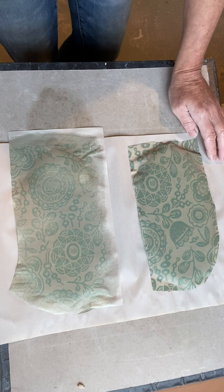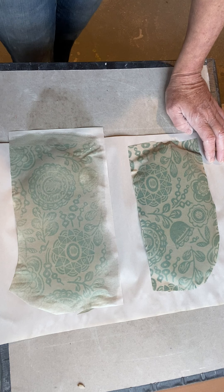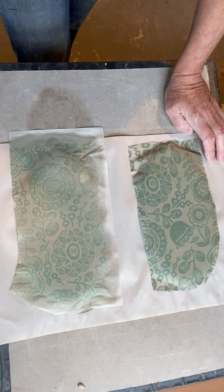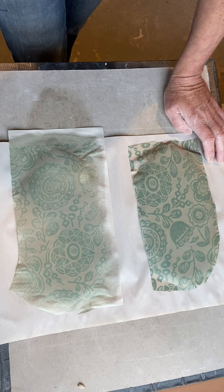Hi guys! I thought I would do a video of how to work with the newsprint transfers. I know they're trickier, but once you get the hang of it, they have a little bit more versatility because you can add spot colors and get that peeling wallpaper look if you paint a slip on the newsprint over the transfer before transferring.